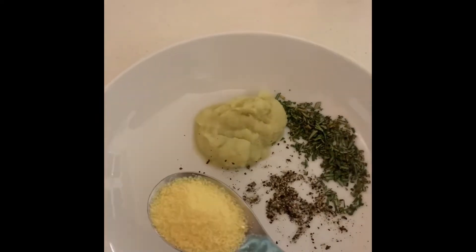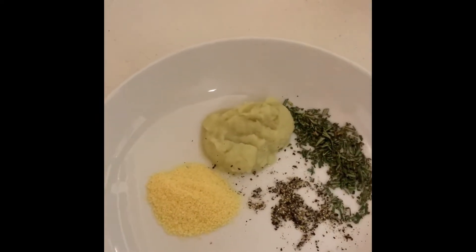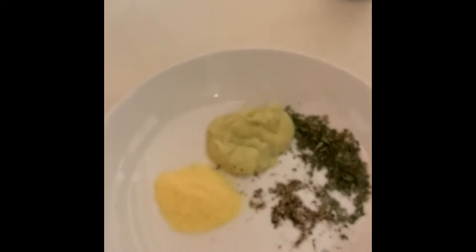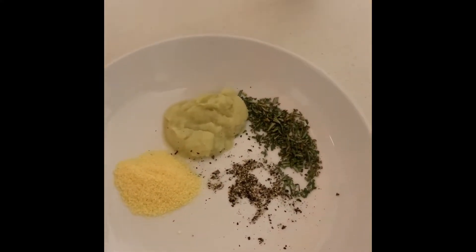I've also got ginger and garlic paste. I'm going to add one tablespoon of the Aromat seasoning and one tablespoon of olive oil and mix it all together.